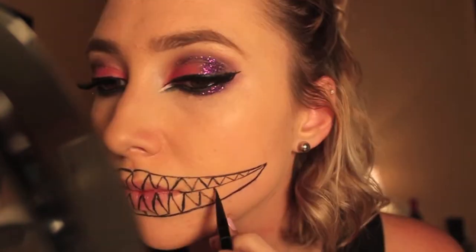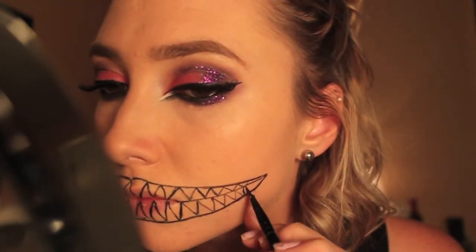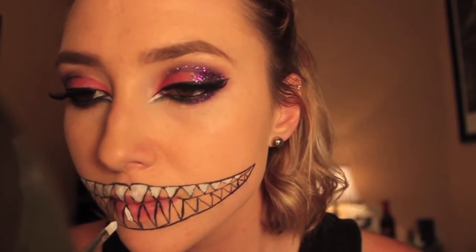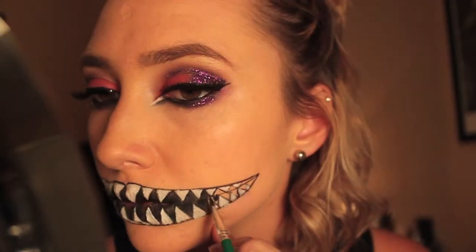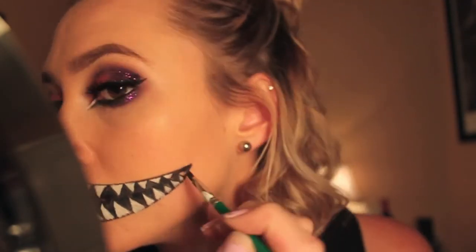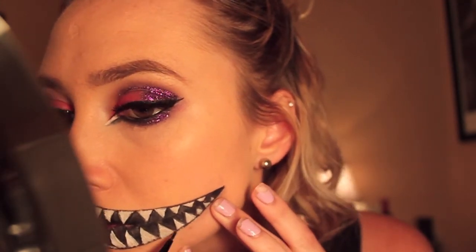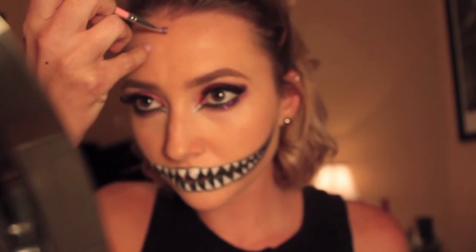Here I'm drawing the teeth — pretty basic. I'm using a white Snazaroo to fill them in, and then I clean up all the messy edges after. You don't have to be perfect coloring them in because we're going back in with black to fix everything anyway. I also forgot to mention I used the Maybelline Eye Studio gel liner in black to draw his mouth and teeth.